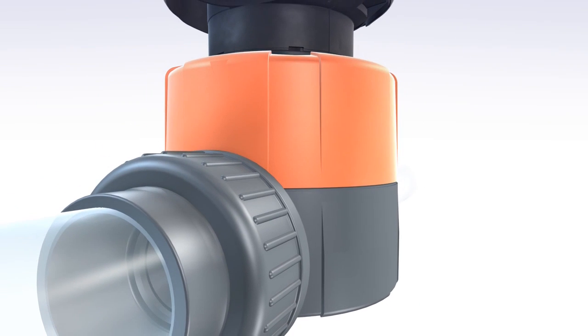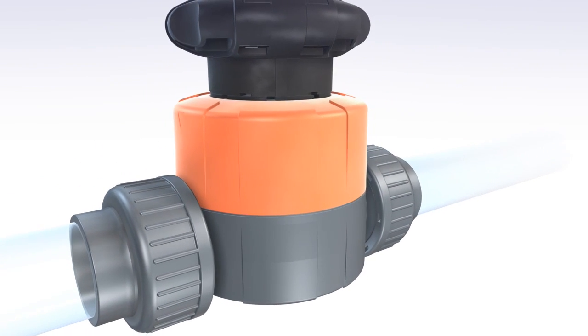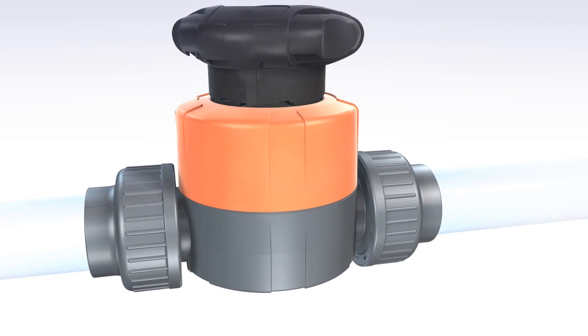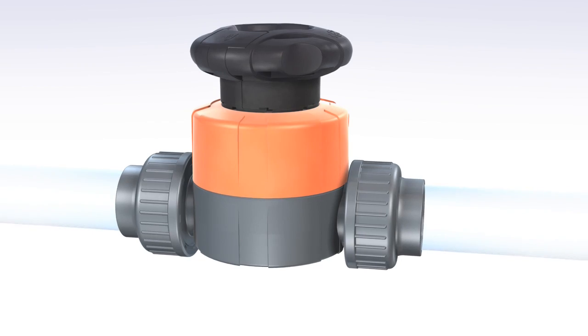The new generation of diaphragm valves from Georg Fischer Piping Systems — a market innovation providing more safety, more efficiency and more convenience than ever before.